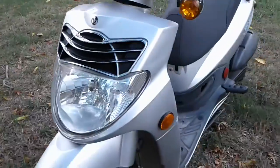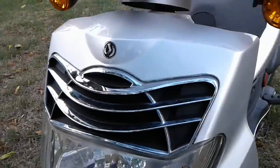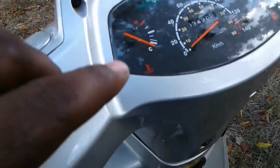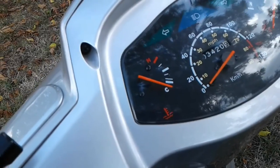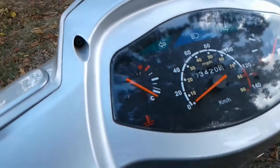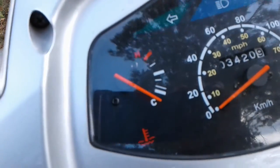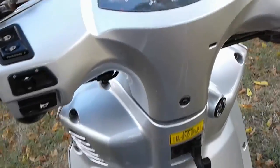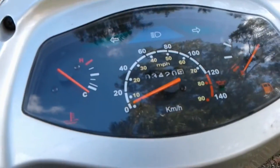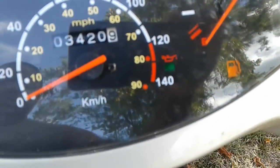One thing I was concerned about is that it is liquid cooled. I had barely heard the fan come on, so I started to wonder if it even worked. When I'm riding it, the temp just stays right at the first bar. I let it sit and run one day until the temperature got up to like the third bar, and then the fan kicked on. At least it works. Right there is where you reset it after you do an oil change — there's a little green dot light which tells you you're good.